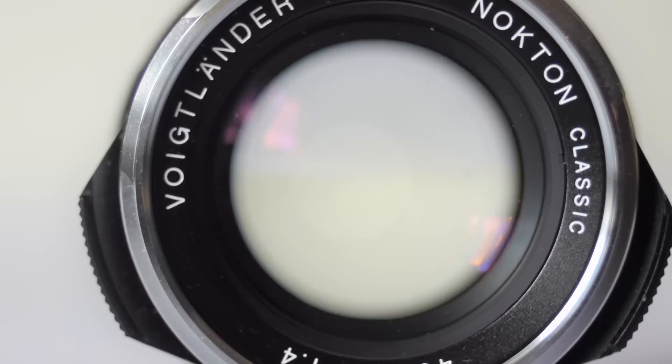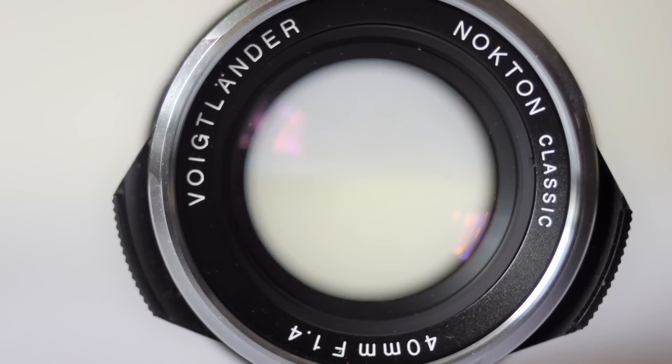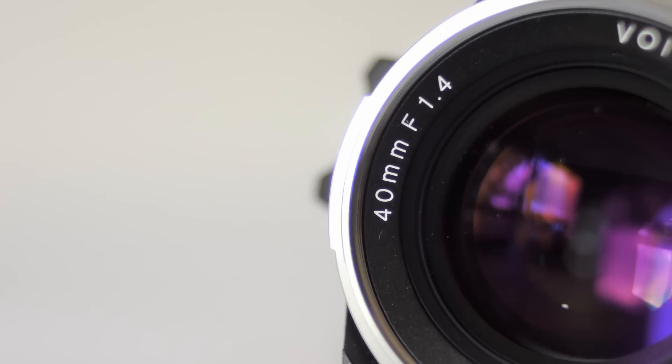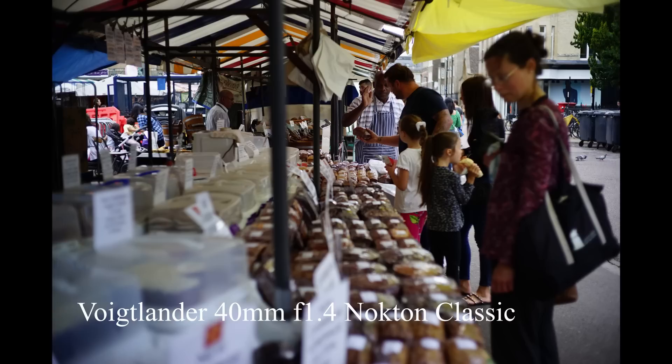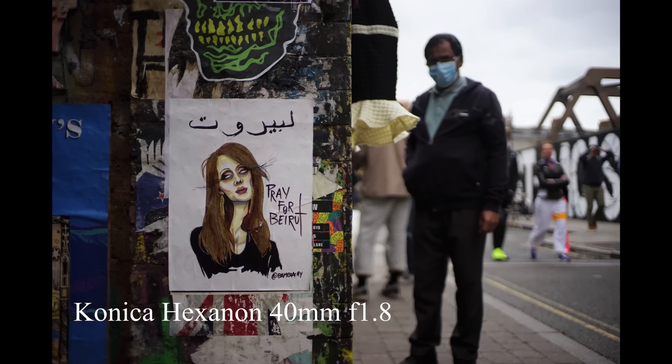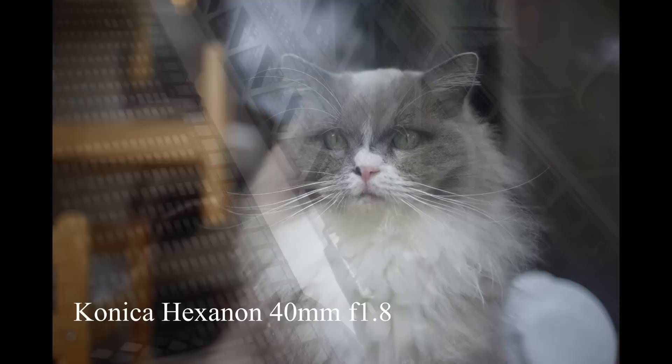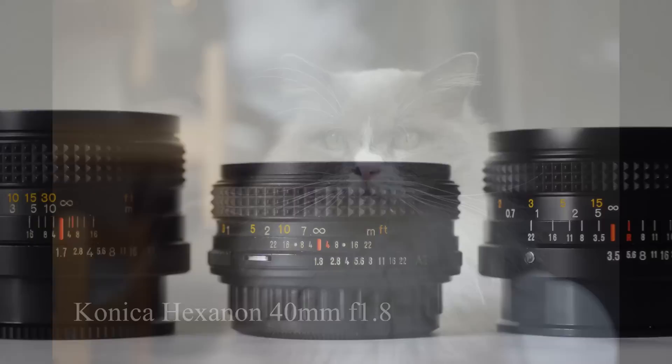The lens we're going to look at today is the Hexanon 40mm f/1.8. I've only ever used one other 40mm lens — the Voigtlander 40mm f/1.4 I reviewed a few episodes ago — a beautiful little thing with lovely optics. There's something about a 40mm lens that makes it perfect for street shooting: not quite so wide as a 35mm but not so tight as a 50mm. The Hexanon is a lot less expensive than the Voigtlander — you can pick up a good one for 30 to 40 pounds. But is it as good? Stay tuned to find out.